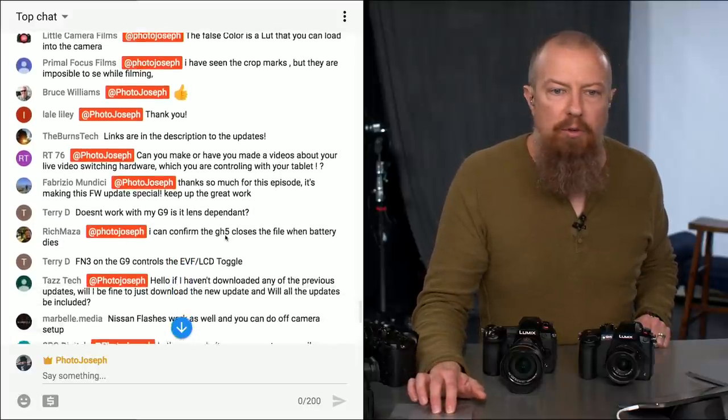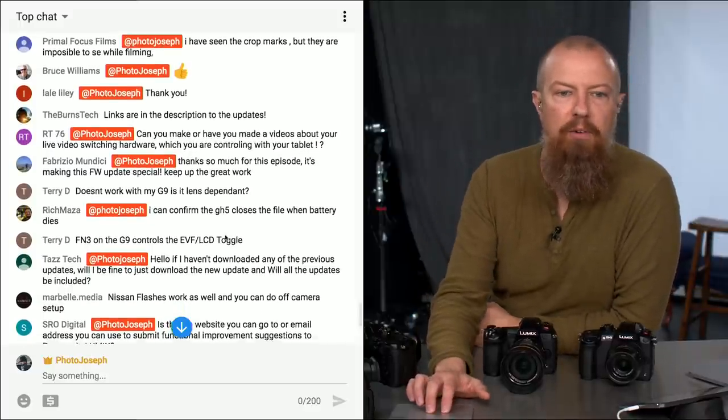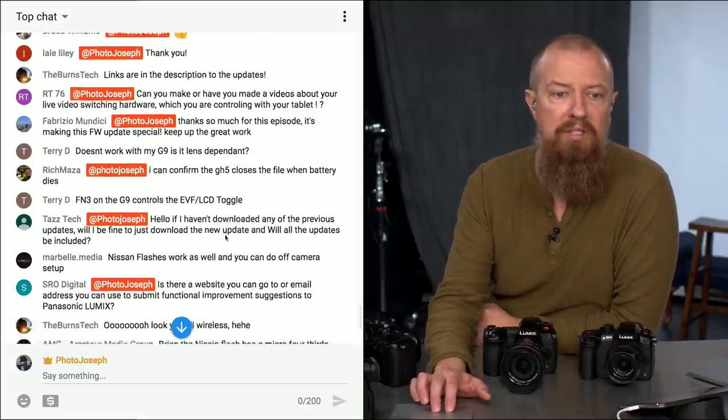Fabrizio says thank you for the episode — it's making this firmware update special. Rich Matza confirms the GH5 closes the file properly when the battery dies. Very good to hear.